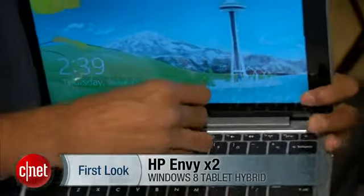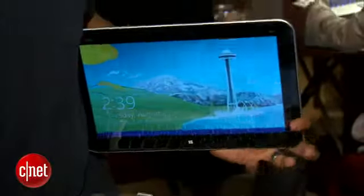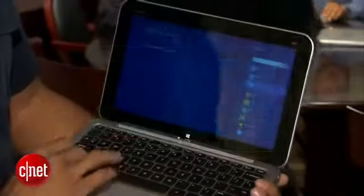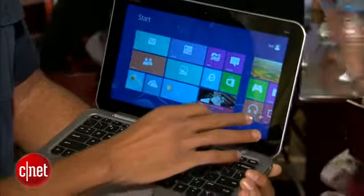That's because it comes with a full keyboard with a trackpad. The trackpad and keyboard is not an accessory — it comes in the box with the tablet. This effectively turns it into a notebook computer.